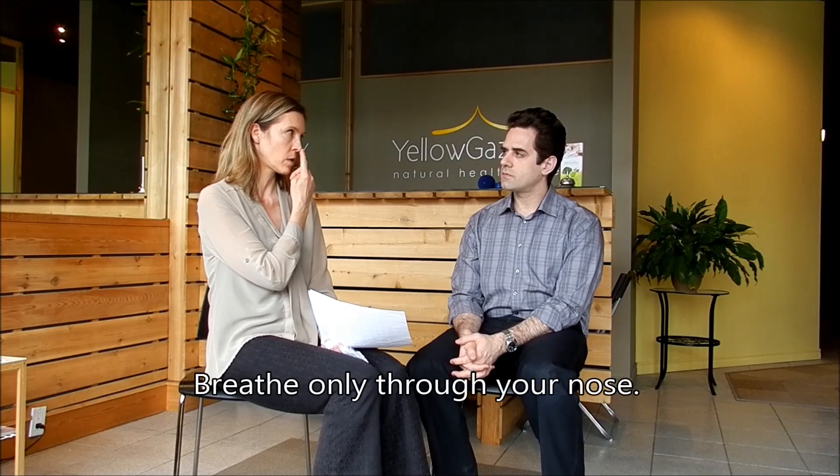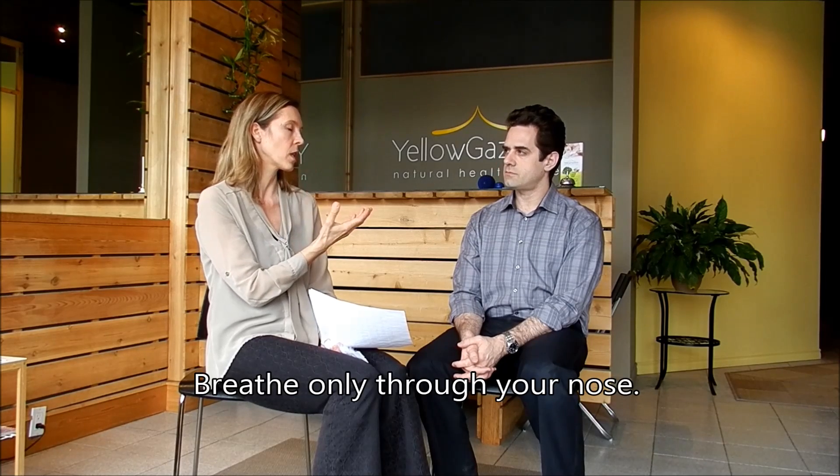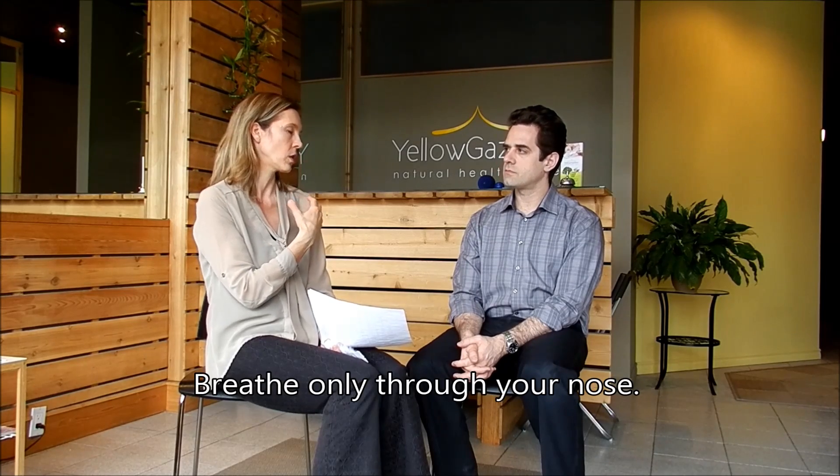The first thing: we're going to breathe only through our nose. This prevents hyperventilation, which brings in more oxygen. So if you are already a nose breather, we can move on. Look at your belly and see how you're breathing.